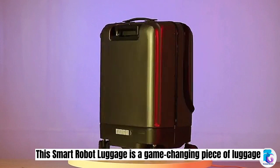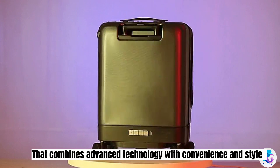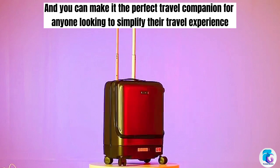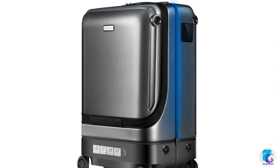This smart robot luggage is a game-changing piece of luggage that combines advanced technology with convenience and style, making it the perfect travel companion for anyone looking to simplify their travel experience.